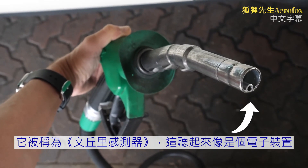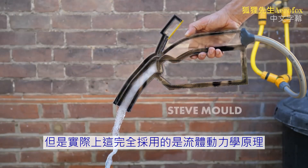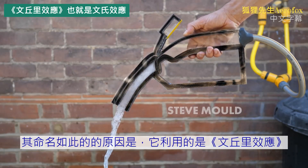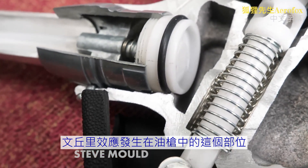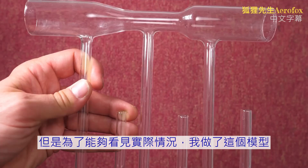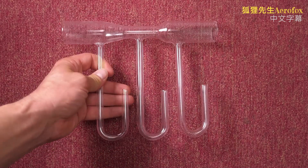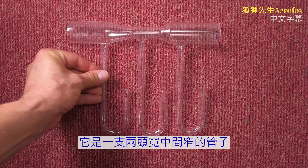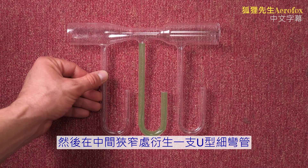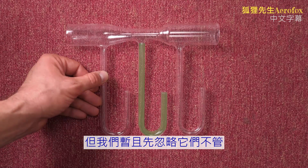It's called the Venturi sensor, which sounds like it's electronic, but actually this is entirely fluid mechanical. It's called the Venturi sensor because it works on the Venturi effect, which happens in this part of the nozzle. I got this Venturi tube made to demonstrate the effect — it's a wide tube that narrows in the middle, with a narrow U-bend shaped tube coming off the restriction, and two other U-bend tubes either side, which we're ignoring for now.